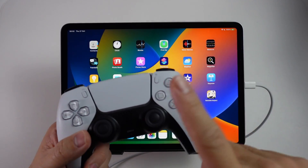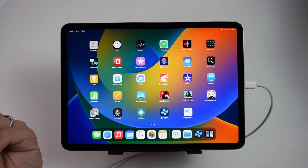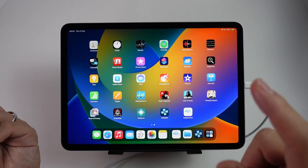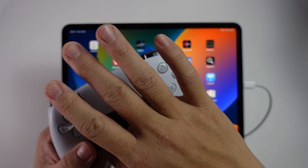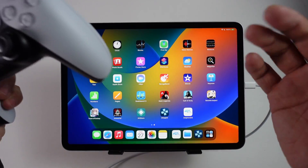Hey everyone, this is Andrew Tai and welcome to my YouTube channel. Today I'm going to show you how to pair a DualSense controller with the iPad with the M2 chip. This is the iPad Pro fourth generation 11 inch, and I'm going to show you how to get game controllers working with the iPad using iOS 16.